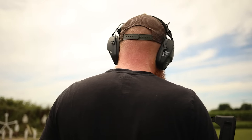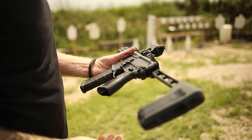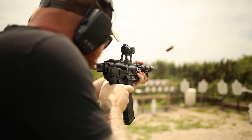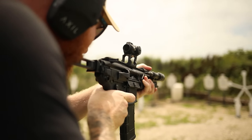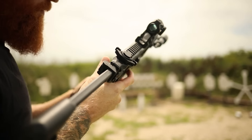Now we're going to run these 220 subsonics up close, kind of in the way you would run it for a PDW — so we'll just shoot up close and fast, and see how the recoil pulse and reliability is.